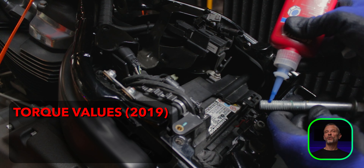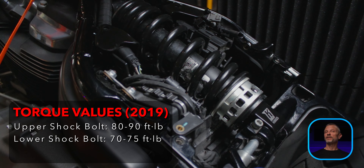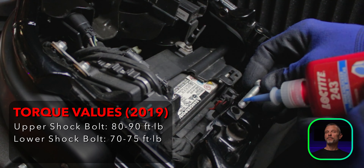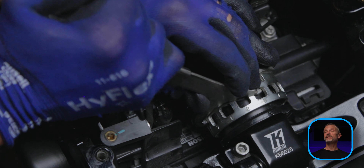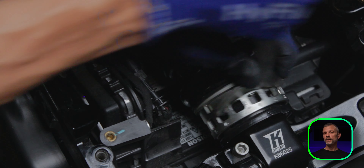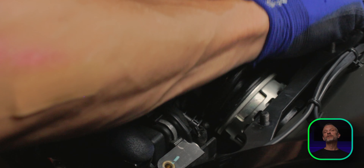Add blue Loctite to the upper shock bolt and torque it to 80 to 90 foot-pounds. Torque the lower shock bolt to 70 to 75 foot-pounds. Put blue Loctite on the pinch bolt and torque that to 12 to 15 foot-pounds. Reset your shock preload to whatever you want it to be. Reinstall the tail section and plug everything back in. Recheck all your bolts, reinstall the upper frame cross member and the seat, and you're good to go.